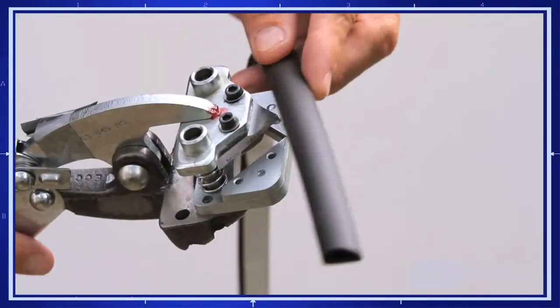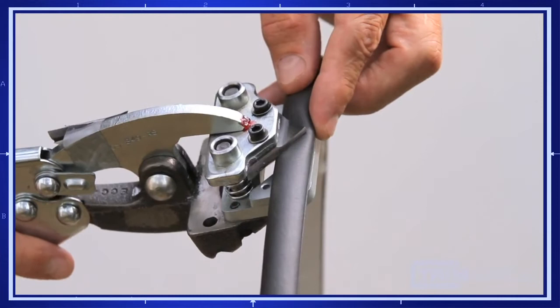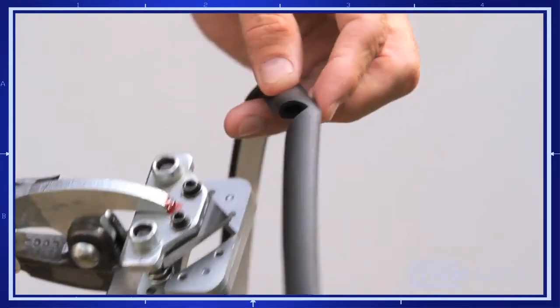If you need a mitered corner, Trimlock offers a specially designed rubber seal 90-degree miter tool.